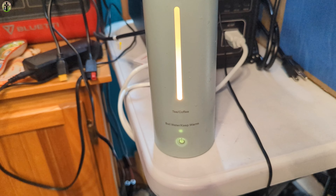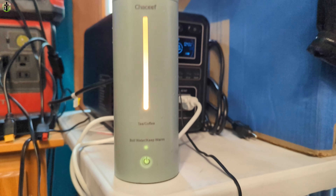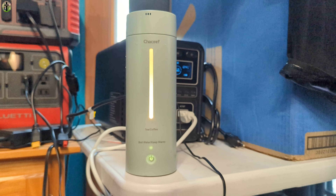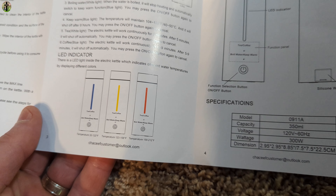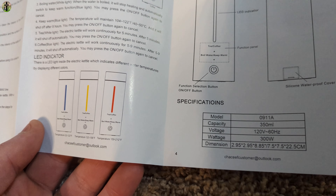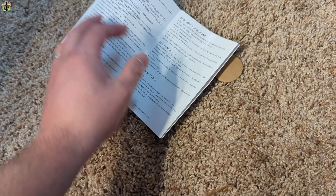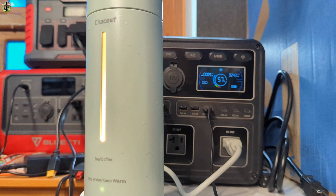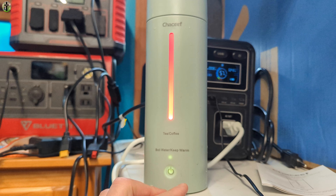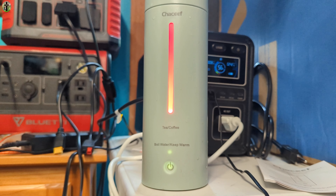It changed from blue to a yellowish color, which is pretty awesome. According to the manual, blue is 32 to 122 degrees Fahrenheit, yellow is 123 to 158 degrees Fahrenheit, and red is 159 to 212 degrees Fahrenheit. We're going to wait until it's red and boiling. The watts have not gone over 245 on our system.